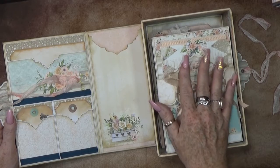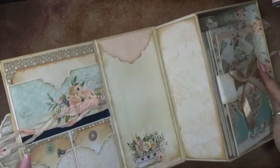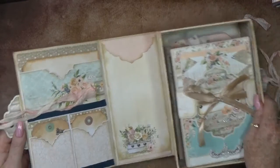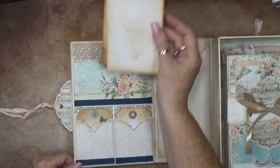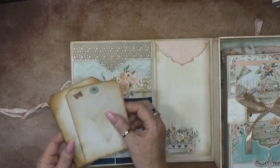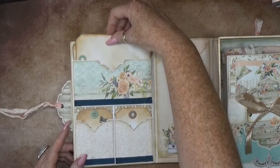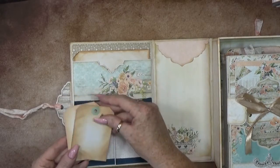I call them treasures because it's loaded - so not much is left. But first we go to the inside cover, which I always love. I always like to add some pockets where you can write something down or put your pictures in here. Below also some tags.